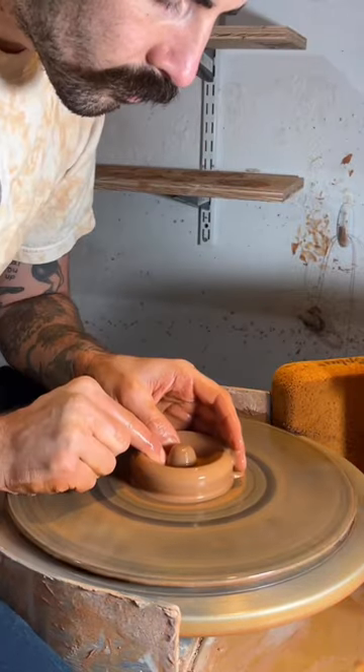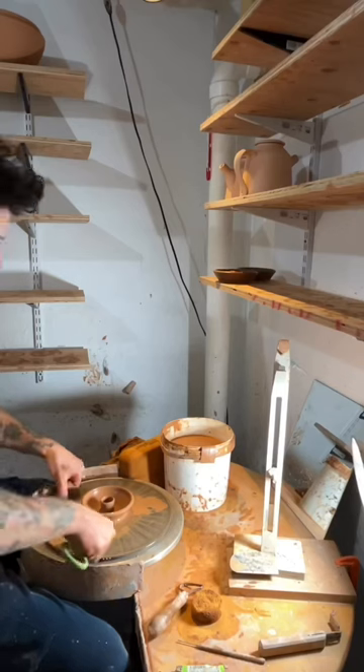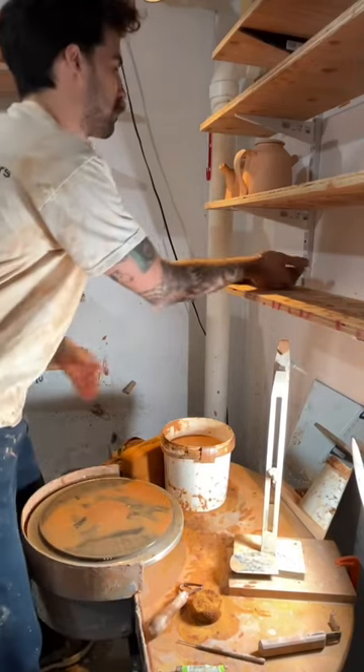Today I'm making candle holders. I start by centering my clay and then I make that little moat so I can pull up the middle, and that's where my actual candle is going to go.